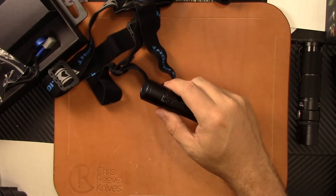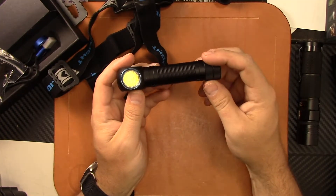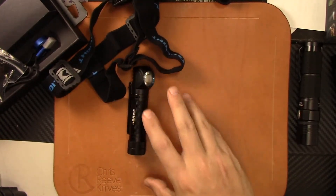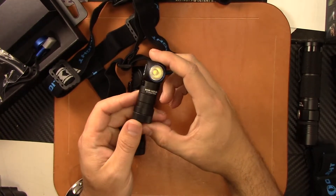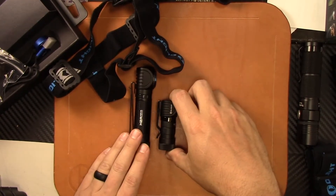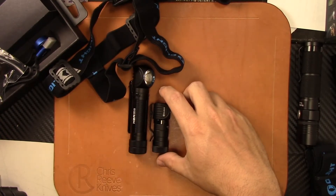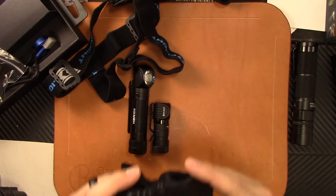On turbo mode you're not going to get much runtime out of that, but if you need it to be that bright, you can. What I like about the Nova series is the versatility. I have the H1R Nova here and I've been using it as a headlamp slash flashlight — works really well.